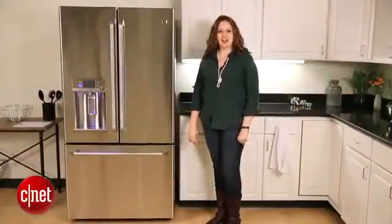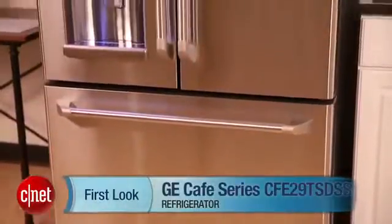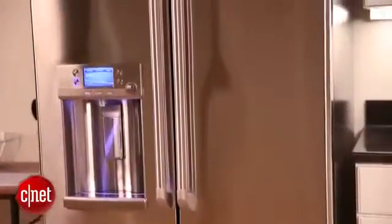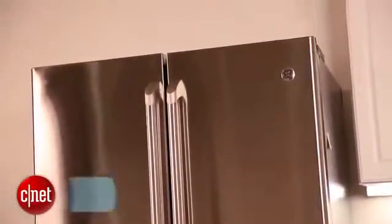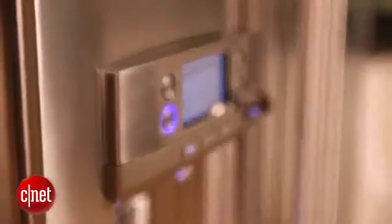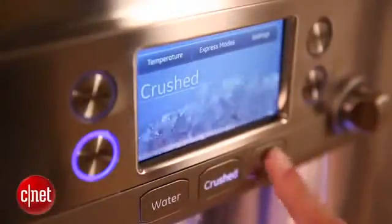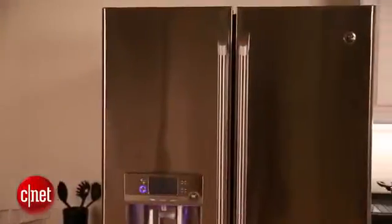Hi, I'm Katie Pilkington for CNET and this is a first look at the GE Cafe Series CFE29TSDSS Refrigerator. This is a really sleek looking refrigerator. It's large and doesn't look all that much different than the other refrigerators you've been seeing so far on our site. But what GE has done is rather than give you a refrigerator that falls into the smart category, they focused more on giving you a smartly designed fridge. This means that this model is packed with a lot of features that you'll actually find useful.